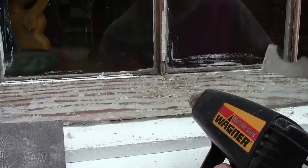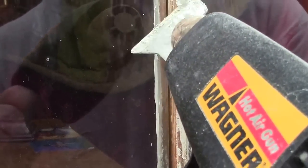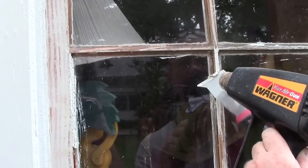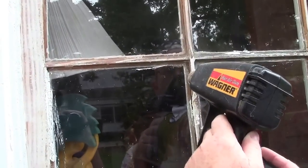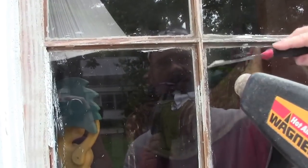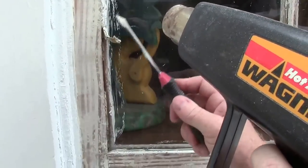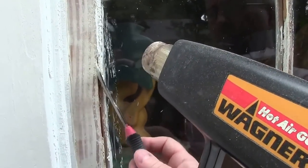Now all you do here is the same thing — heat it up, let the heat gun do the work. Don't scrape it until the paint is soft. As for the glazing, all the rest of it came out really easily. That one's starting to let go — just take the corner of it, and you can heat it up to make it a little easier. Most of it I got out pretty cold.